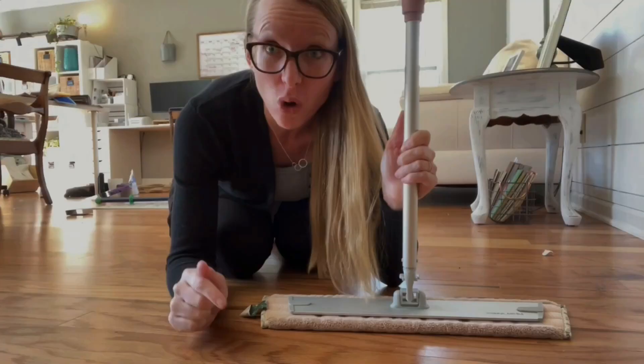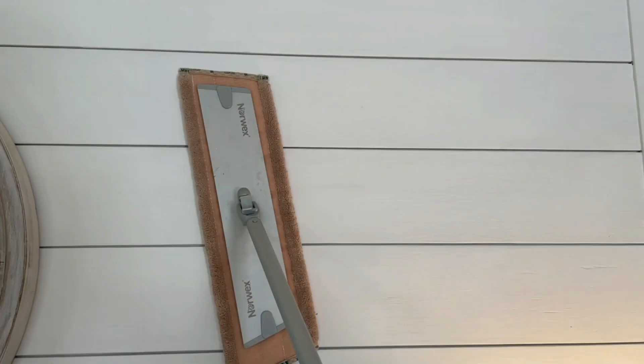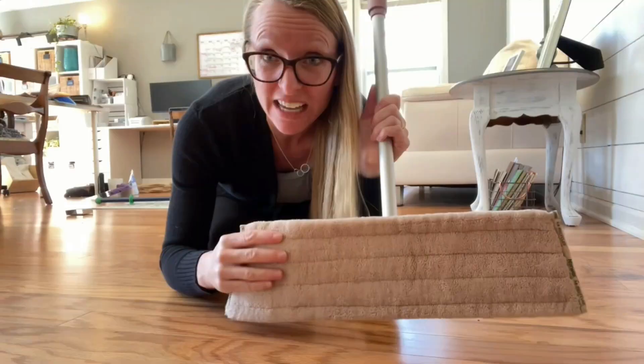The dry mop pad is what you're gonna use first. You're gonna use this to dry mop your floors. Maybe you want to dry mop your walls — go for it. You can use this dry mop pad in awesome ways. It's going to grab onto lint, dust, pet hair. It's awesome. Let's put it to work.